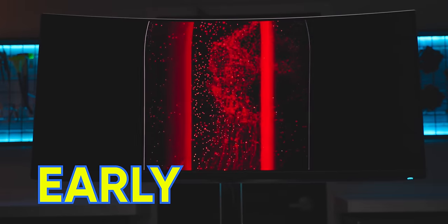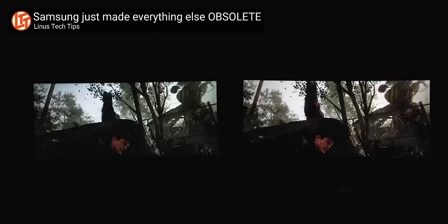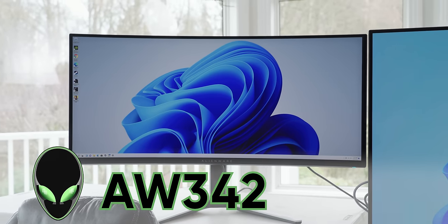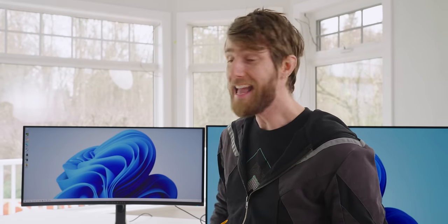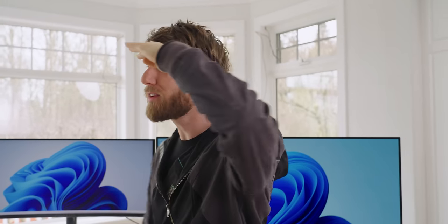A few months ago, Samsung Display gave us an early look at their unreleased Quantum Dot OLED TVs and gaming monitors, and we made a video telling you how blown away we were by the image quality. Except there was one small problem: that video was sponsored, so many of you accused us of being overly enthusiastic. Well, this right here is the Alienware AW3423DW — 175 Hz, HDR, equipped with a brand new Quantum Dot OLED panel from Samsung Display. And because James did that last video, I get to experience this tech for my very first time right in front of all of you. Today, there's no Samsung Display sponsorship to be found, because this video is sponsored by Bitdefender.